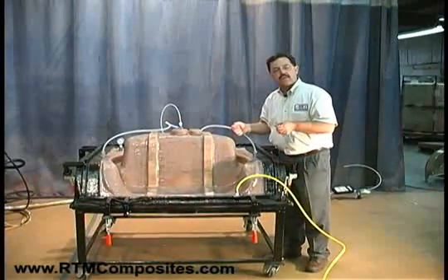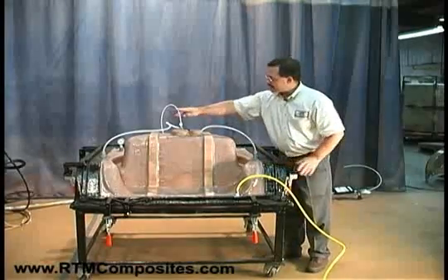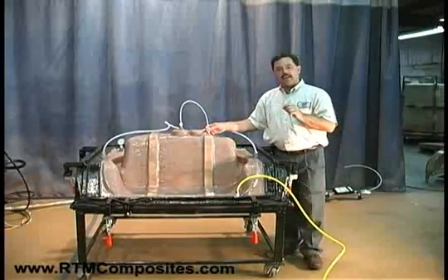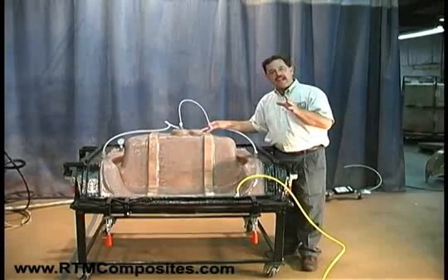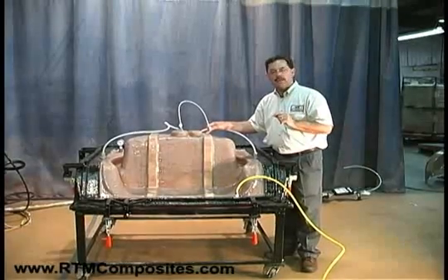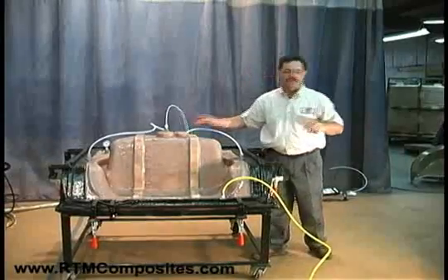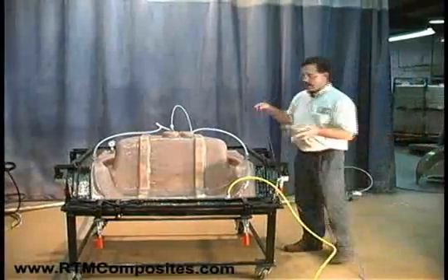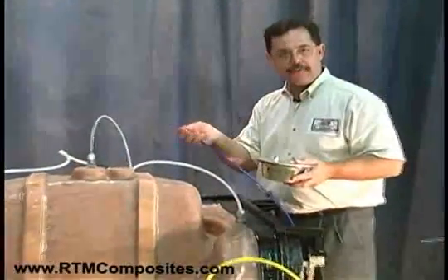That vacuum value you see in the gauge represents what's happening around the perimeter of the mold — that's what's drawing the mold surfaces together and holding them in registration. We're clamped together now. The next area of consideration is the cavity itself, where we have a different vacuum going on. There we're going to connect a regulated vacuum. Normally that vacuum level is going to be at around a half a bar, or about 15 inches of vacuum. There you'll find we've got a catch pot in place. This blue line is set to a half a bar, or about 15 inches of vacuum.